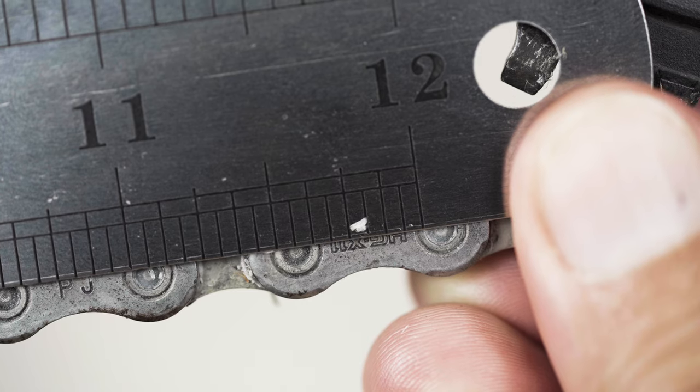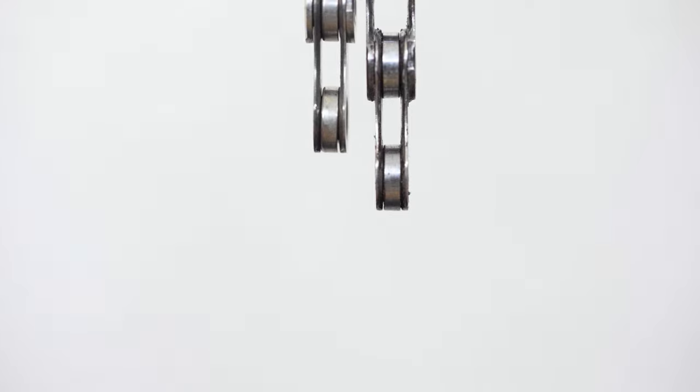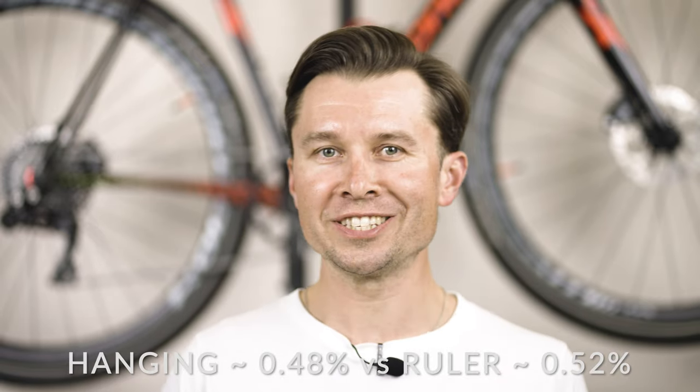Let's take a measurement on this used Shimano chain from one of the previous videos. Looks pretty close to 1/16th of an inch elongation — a bit less, actually. Now, 1/16th divided by 12 means 0.52% elongation. In the previous video, we assessed this chain with the Henning method and the result was 0.48% elongation. This goes exactly in line with what we've just got with the ruler — and no wonder! The ruler method and the Henning method are essentially the same; they both take outside measurements. However, the ruler method lets you do this on a segment and thus directly on your bike.